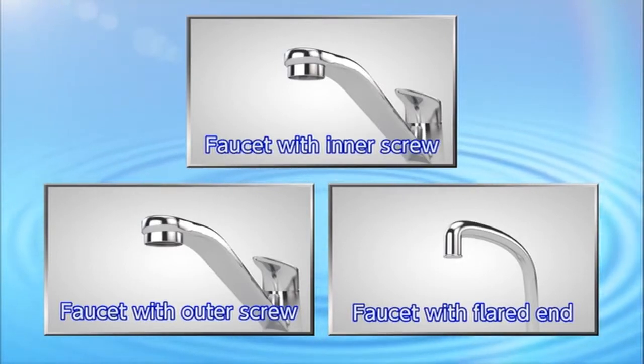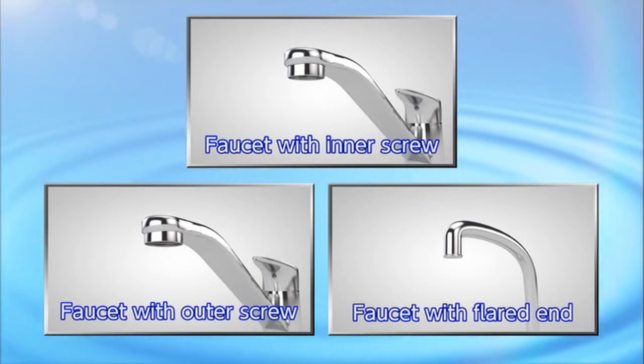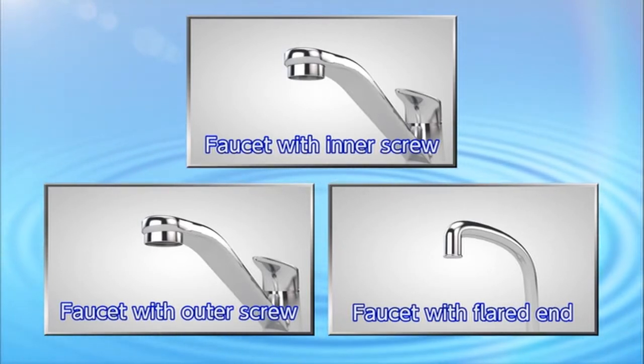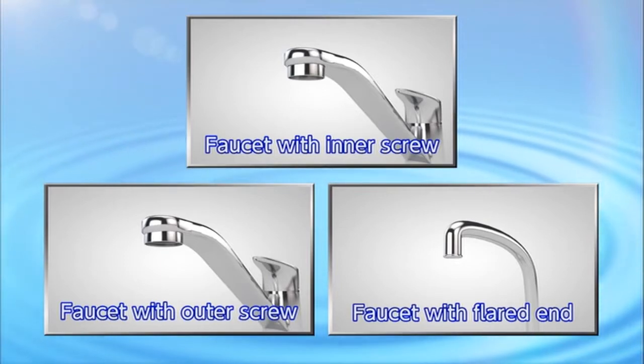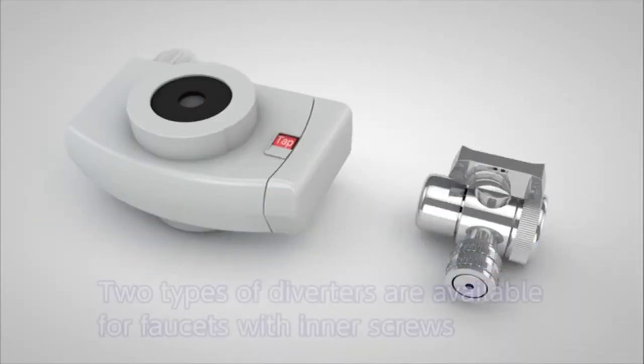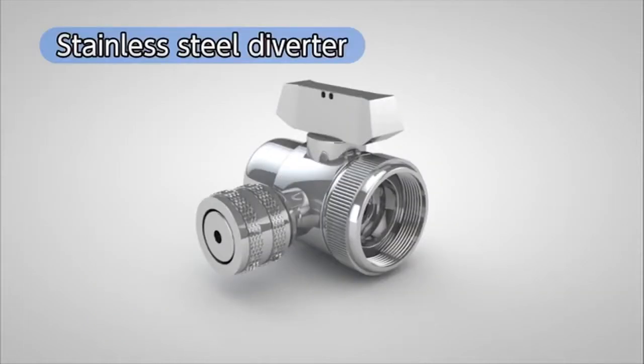Next we will explain how to install the diverter. First, check what type of faucet you have — we will show you three major types. We will begin by showing you how to install a diverter on a faucet with an inner thread. In this instance, two types of diverters are available to choose from: first, the stainless steel diverter.